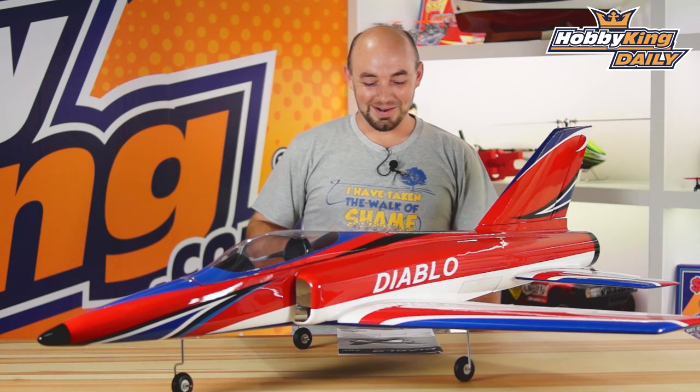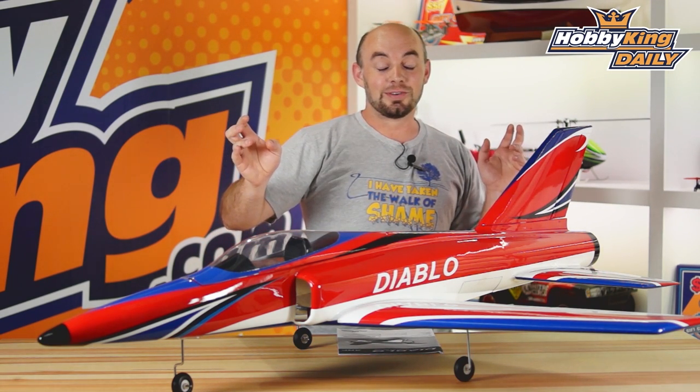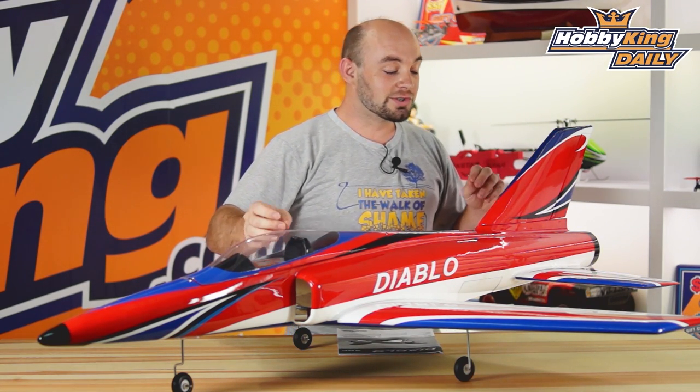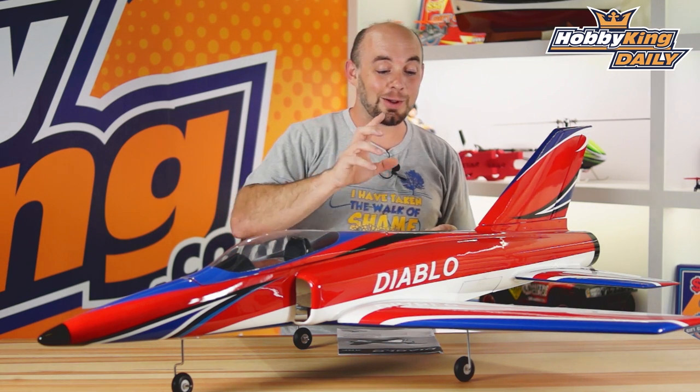Hey guys, what's up? It's Paul here at HobbyKing.com. Today's daily, we're going to talk about the Diablo 90 millimeter EDF model. It is an almost ready to fly airframe, so it comes completely built and covered as you see it. You just need to complete final assembly and install your choice of electronics and power system.